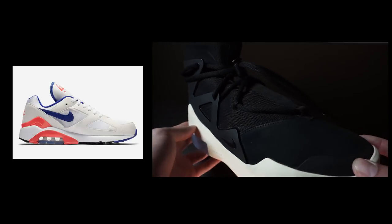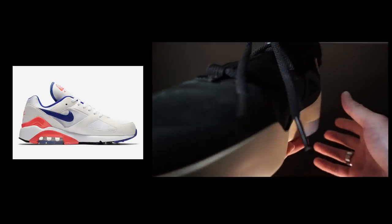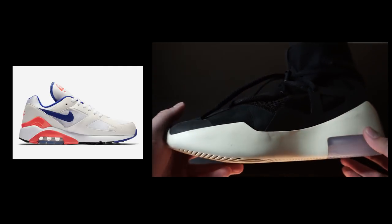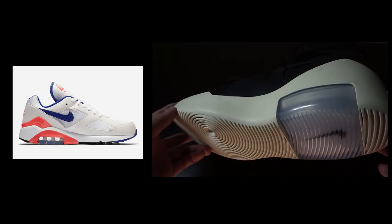You can only tell that they are inspired by the Air Max 180 when looking side by side. The cage has the same design language as the 180, even though the technology that the shoe actually uses is different.